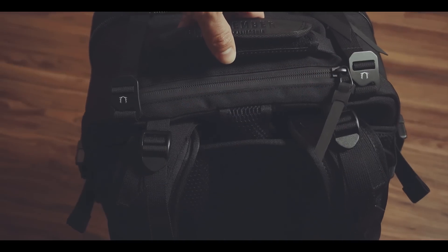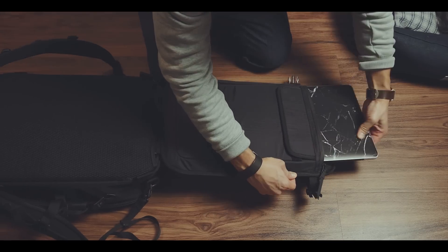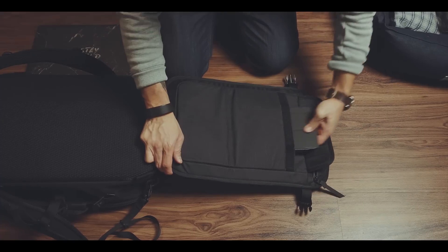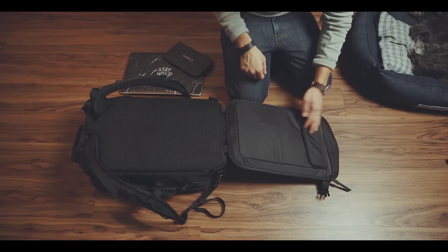Speaking of the security check at the airport, Black Amber attached a laptop compartment which can fit a 15-inch laptop and has an extra slot for a tablet, on the outside to easily lay out the compartment at the security check. But in my experience, the security agent at the airport will ask you to take out the laptop anyway. Your mileage may vary of course.